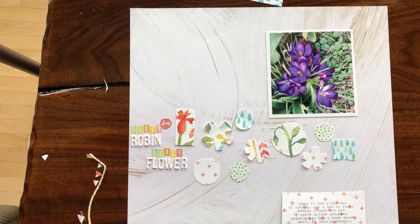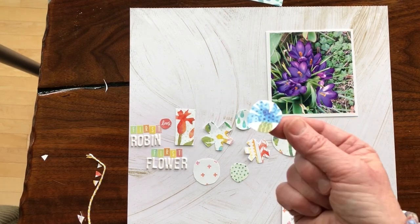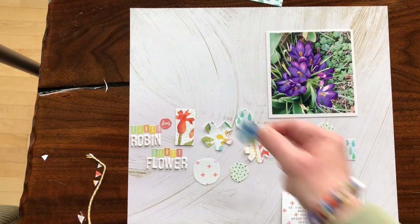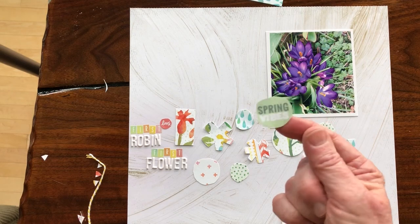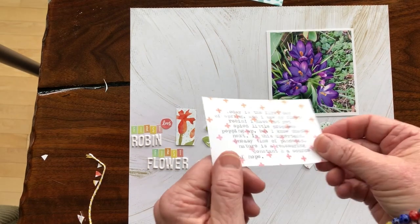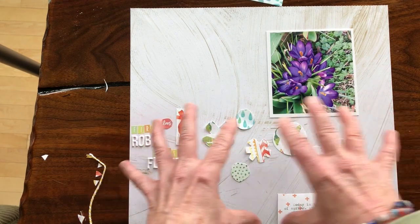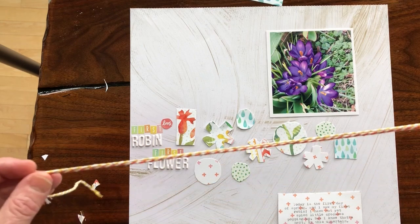I'm going to use stickers but I hand cut them. I took the round stickers from the kits so that they work well and will integrate with the hand cut paper — some with flowers and some with sayings like 'spring vibes' and so forth. I typed my journaling on some of the pattern paper, and I'm going to have that below the photo and below the strip of hand cut embellishments.